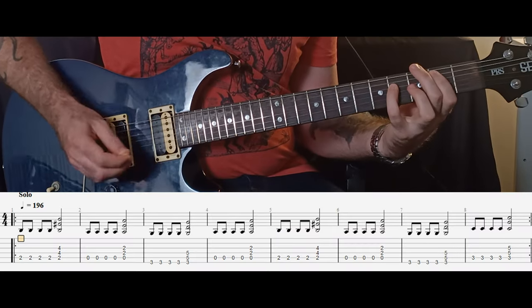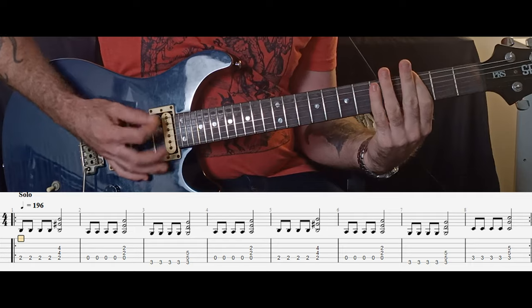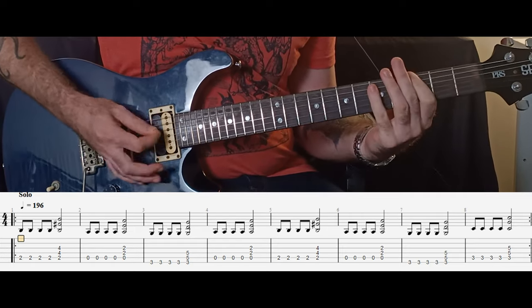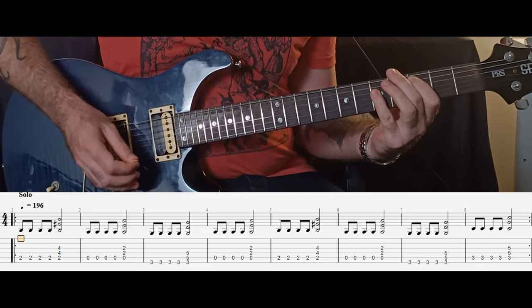We play this by playing the root note of these chords four times and then the power chord once. So it will be B, A, G, A and then B, A, G, C. This repeats twice. The guitar then goes back into the previous rhythm for the interlude section.